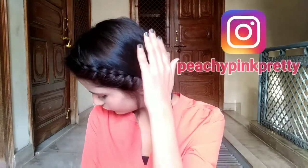Hi guys, welcome back to my channel. I am Ekta. In today's video, I will show you 3 easy everyday hairstyles for office and college that are very easy.